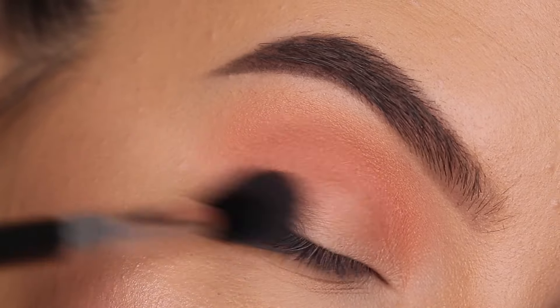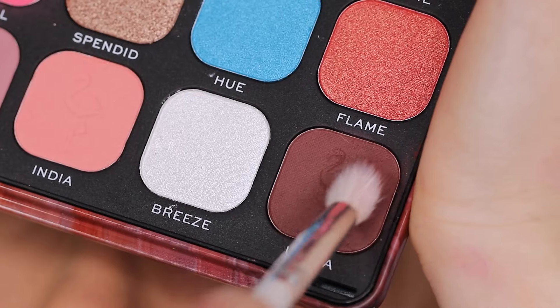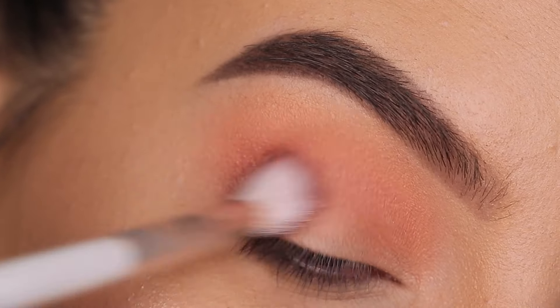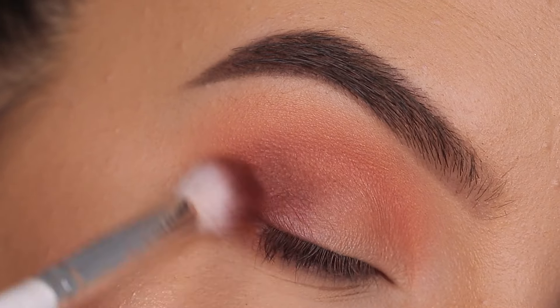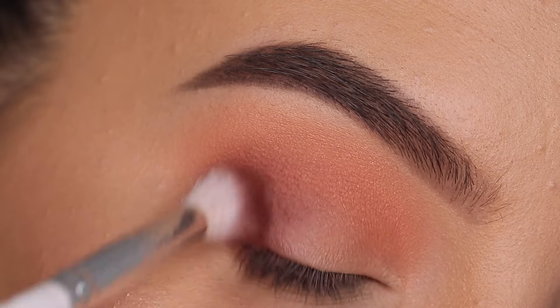Also making round motions around the outer V of my eyelid. Then for the next step, I'm going to take this color called Ultra — it's a brown color with a reddish undertone — and I'm going to focus mainly with this shade first in the outer V area. I pack on the product with my brush and then make circular motions to blend it out.